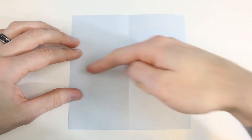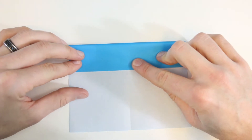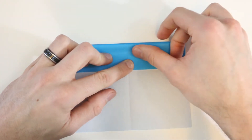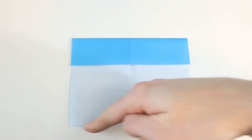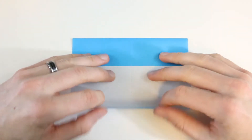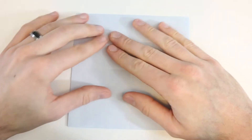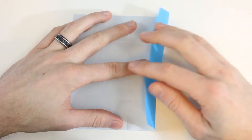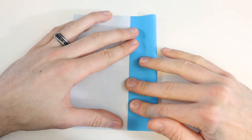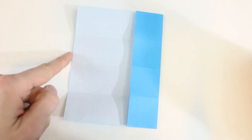Next I'll bring this top edge into the center crease, then crease that one down. Then we'll bring the bottom edge into that same center crease, and then unfold both of those. Next we'll bring this right edge into the center vertical crease and crease that, and do the same thing with this left edge.